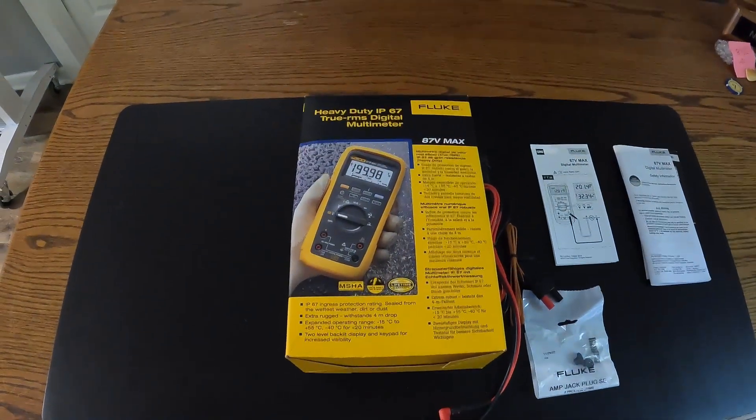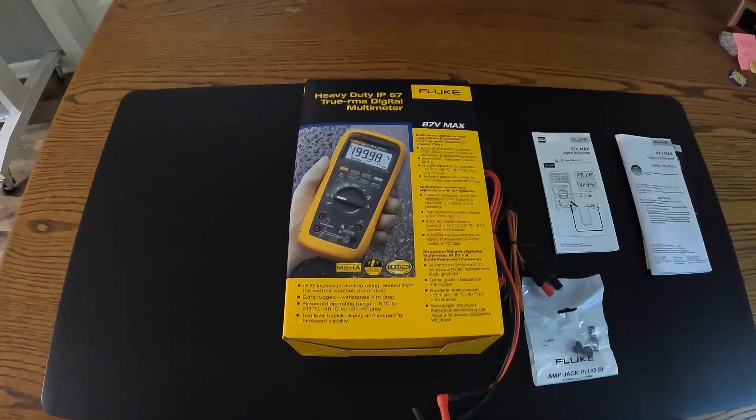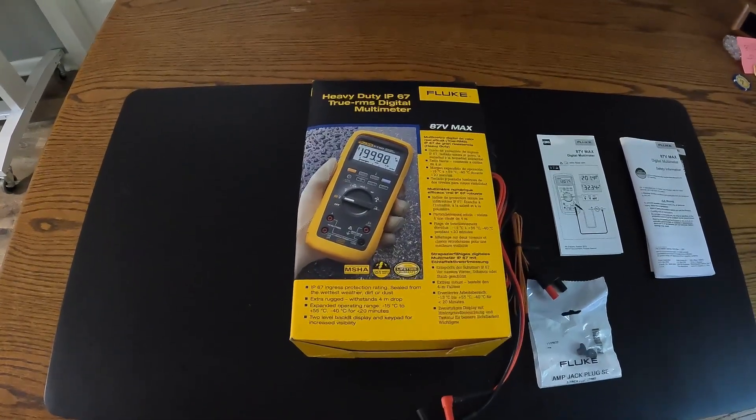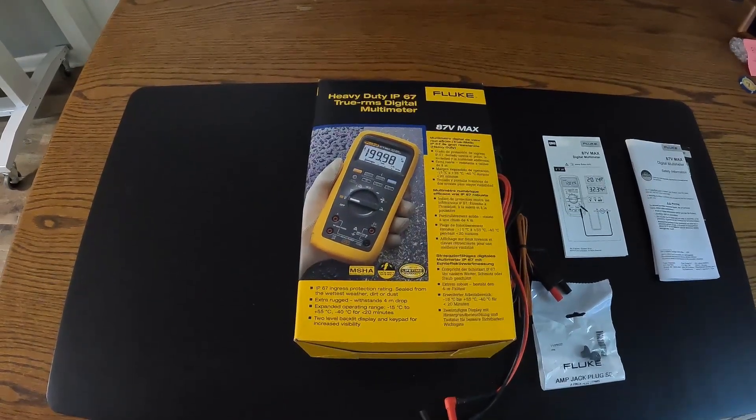Hi again. In today's video we're going to do a reveal or an unpacking of the new Fluke 87-5 or V Max meter.